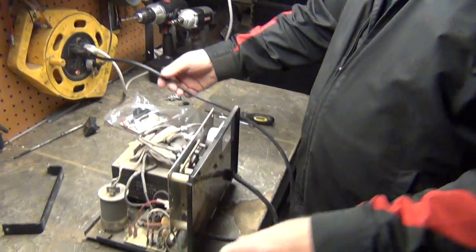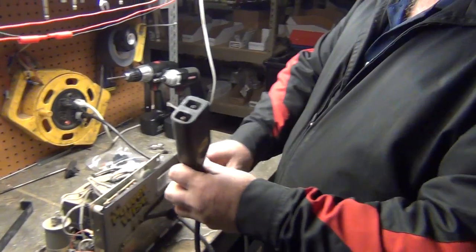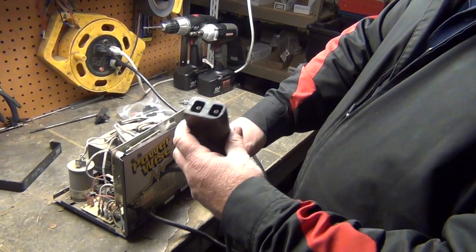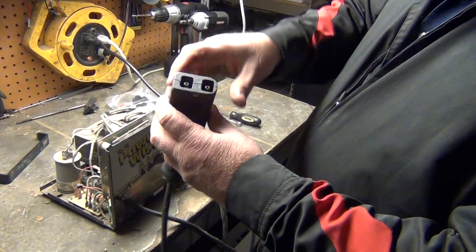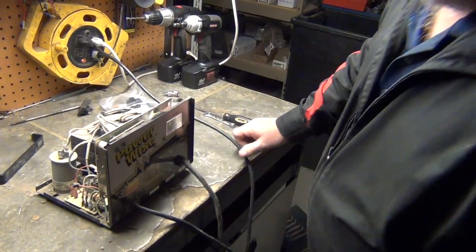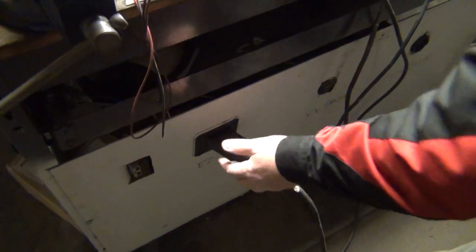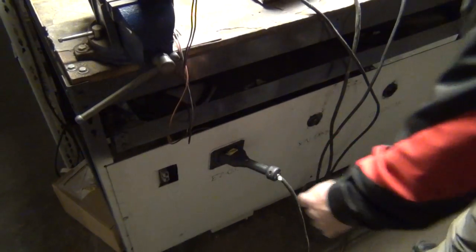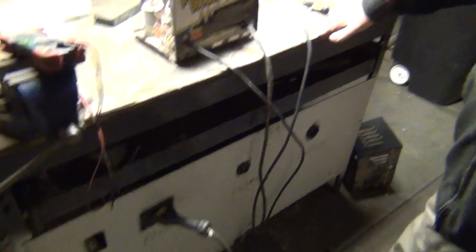We've got a charger plugged in. First thing we're going to do is look inside the end of the charger handle. There's a little clip — they wear and get pushed in, and what you need to do is pull it back out to ground it to the post. That's the first thing you look at. Then we're going to plug it in — this is our charger bench; normally it plugs into a cart.